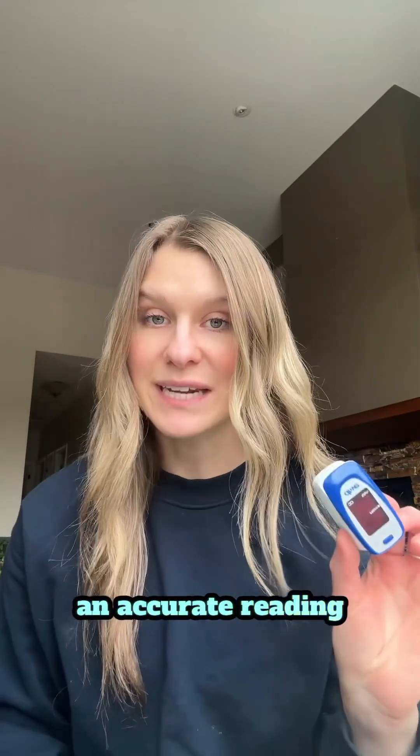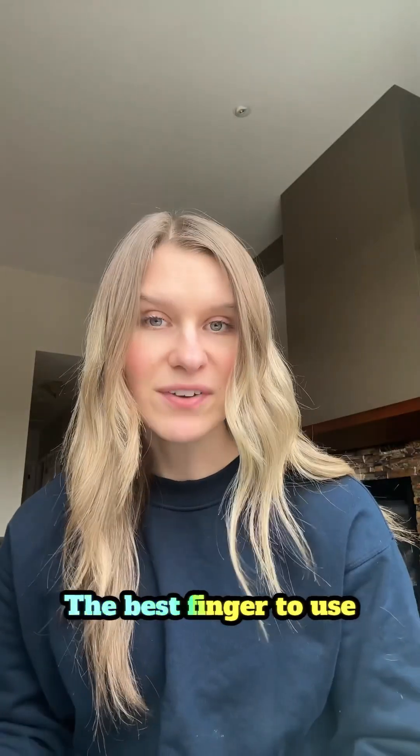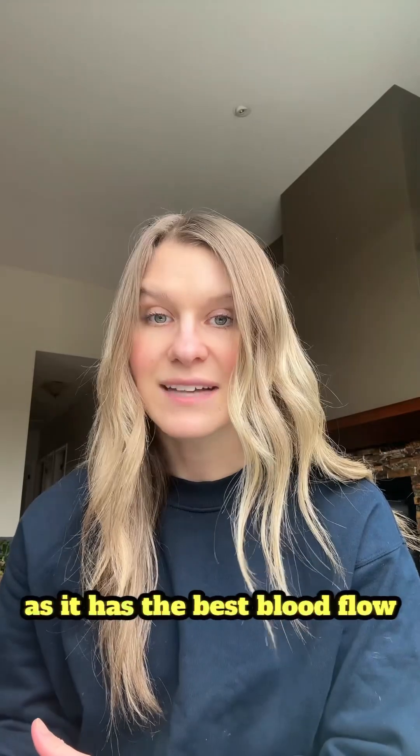Let's review how to get an accurate reading with your pulse oximeter. The best finger to use is your ring finger, as it has the best blood flow, which makes for the most accurate reading.